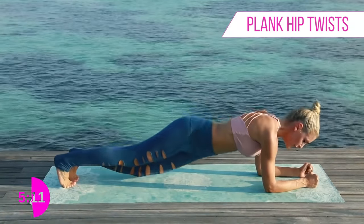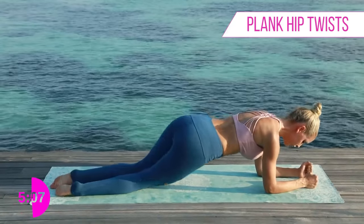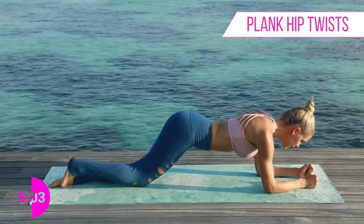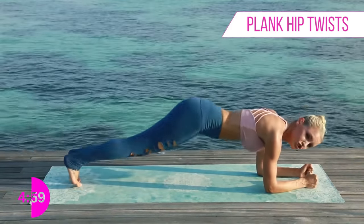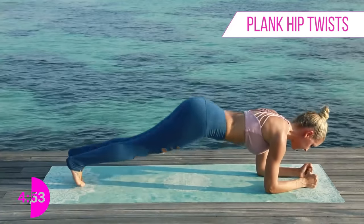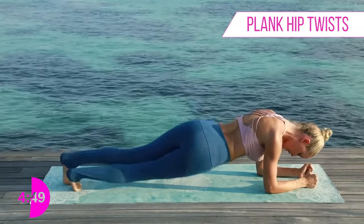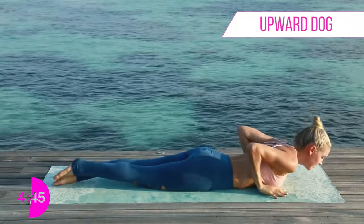Same again — we're gonna have those fists, and this time drop those hips down side to side, waking up those oblique muscles. Nice and gentle. The modification is on your knees — you can do the same movement. I suggest you just give it a shot, come up onto those toes and do one or two, however many you can, and keep pushing. Count for ten, nine, eight, seven, six, five, four, three, two, one, and relax down.